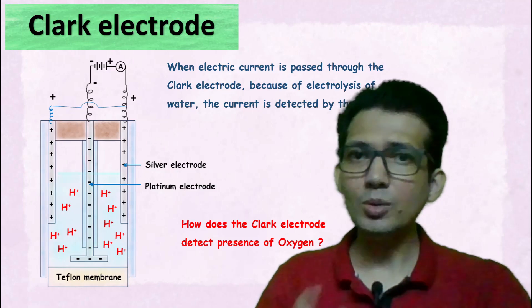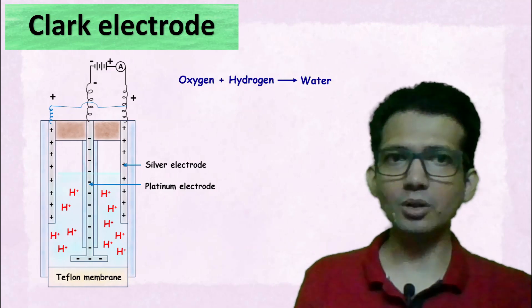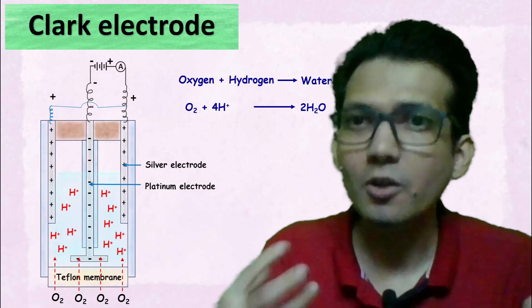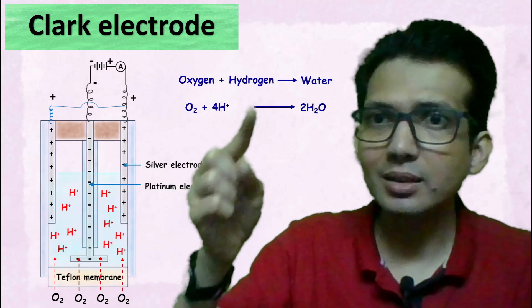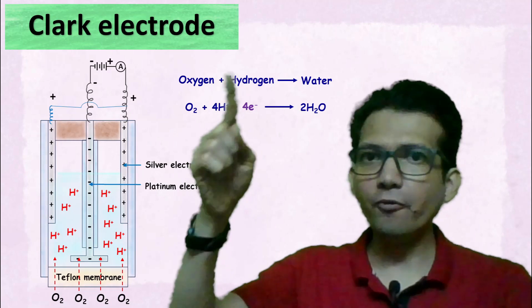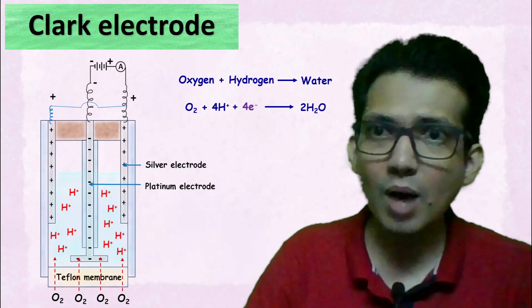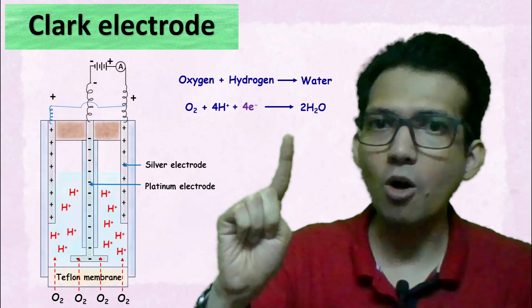The question is: how does the Clark electrode detect the presence of oxygen? The working of the Clark electrode is based on the simple reaction between oxygen and hydrogen to form water. The oxygen diffusing through the Teflon membrane inside the electrode reacts with the H+ ions to form water. This reaction requires four moles of electrons — in other words, for every one mole of oxygen diffusing inside the electrode, we require four moles of hydrogen ions and four moles of electrons to form two moles of water.